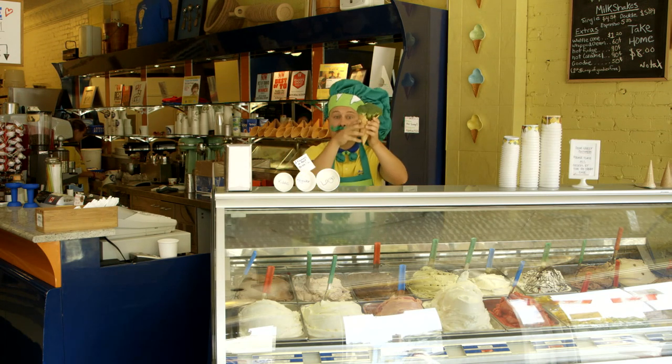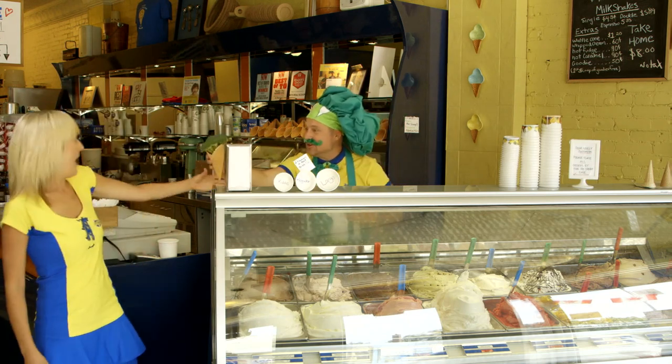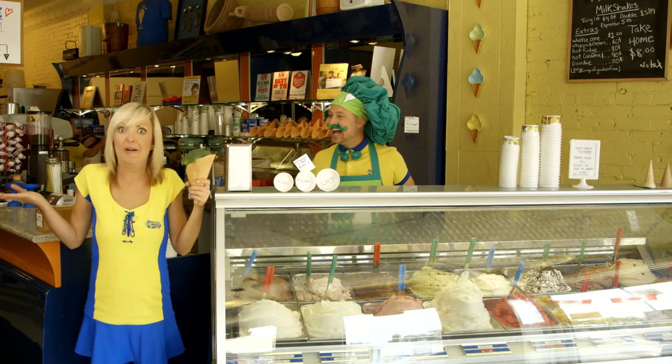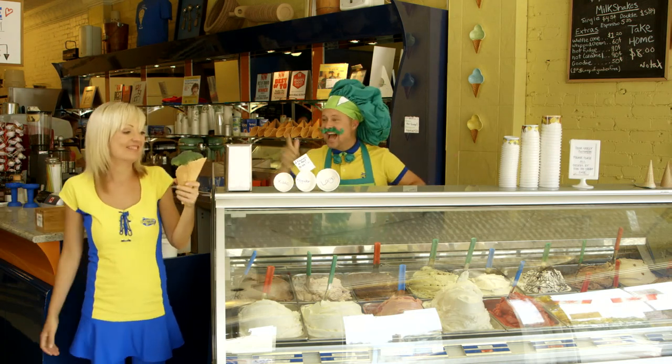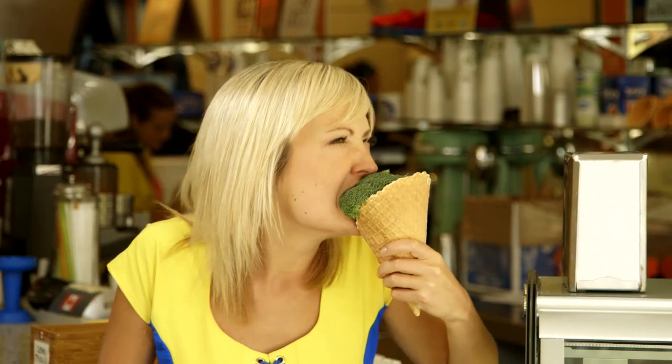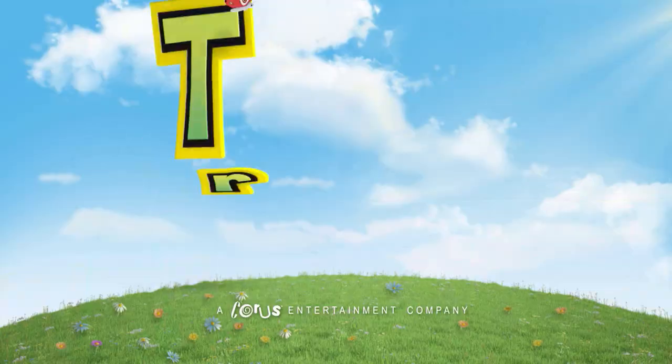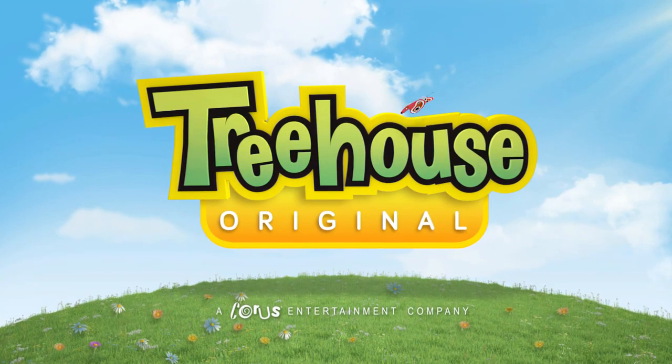Hey Boots! I've got your broccoli ice cream here! Hey Boots! There you go! Chef Broccoli! How did you know that broccoli ice cream is my favourite? I just knew it! Enjoy the hot summer in the city! It's broccoli time! It's a delicious flavour! It's amazing!